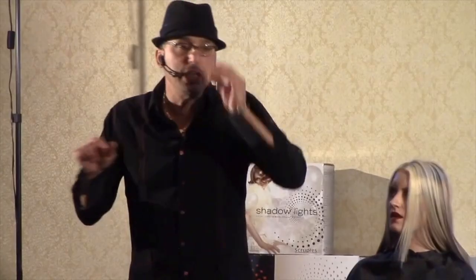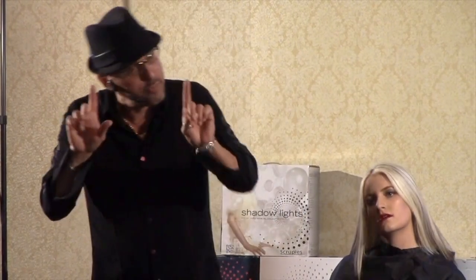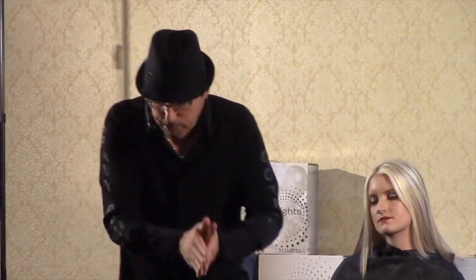But what if you're not sure? Did you know the reason that you do anything in life — this is heavy — is to gain pleasure or avoid pain. Think about it. The only reason you do anything. What if I have two clients and I hate both of them? You're going to do the one that's less painful.